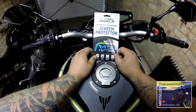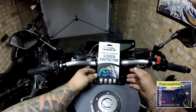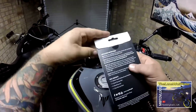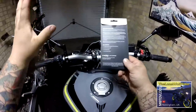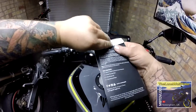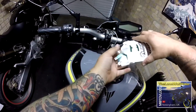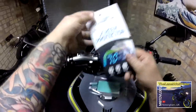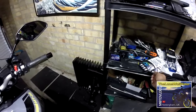Full disclosure — I did approach Speedo Angels directly and ask to try these out, and they very kindly sent me these for free. Let's get ahead and do this. The package is very much like your Samsung or iPhone screen protectors.